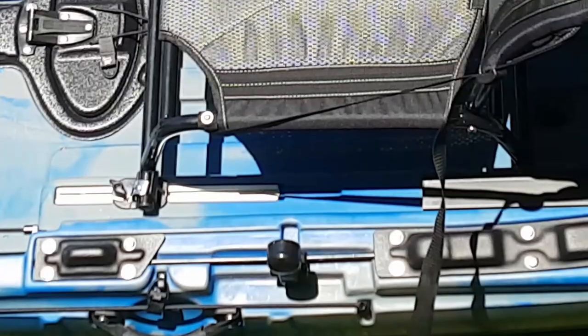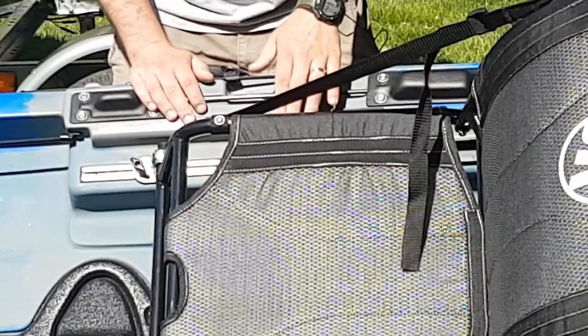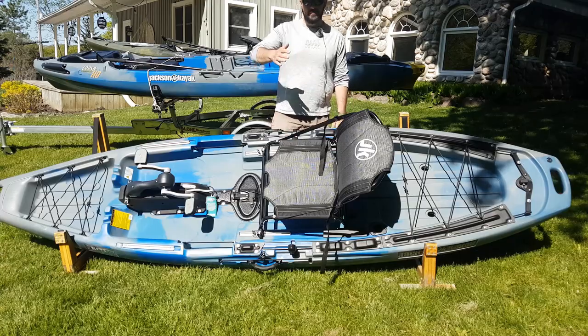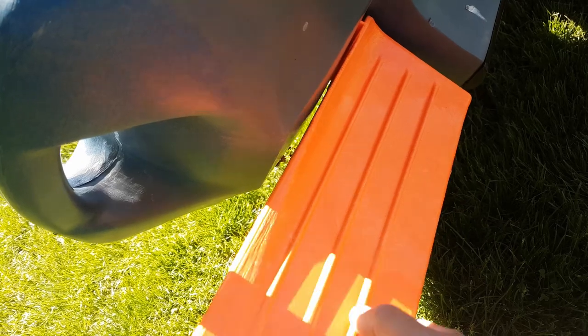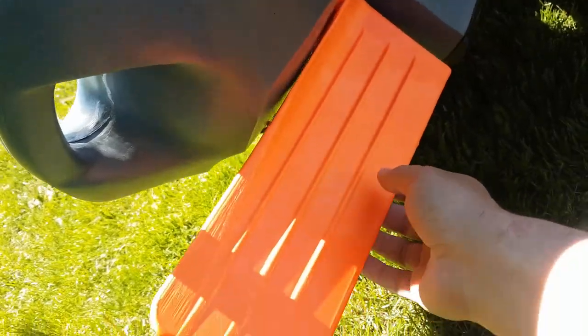There are little slots for the rudder system. When you really want to go in a straight line and pedal fast, you can put your steering controls into these slots, lock them into position, and that rudder is not going to move. These are very sturdy cables — they're not going to stretch or break. You can really motor in a straight line without worrying about drift. The rudder itself is very thick plastic, not a flimsy rudder that's going to flex while you're steering at speed. Jackson clearly put a lot of thought into reinforcing and making it nice and sturdy.